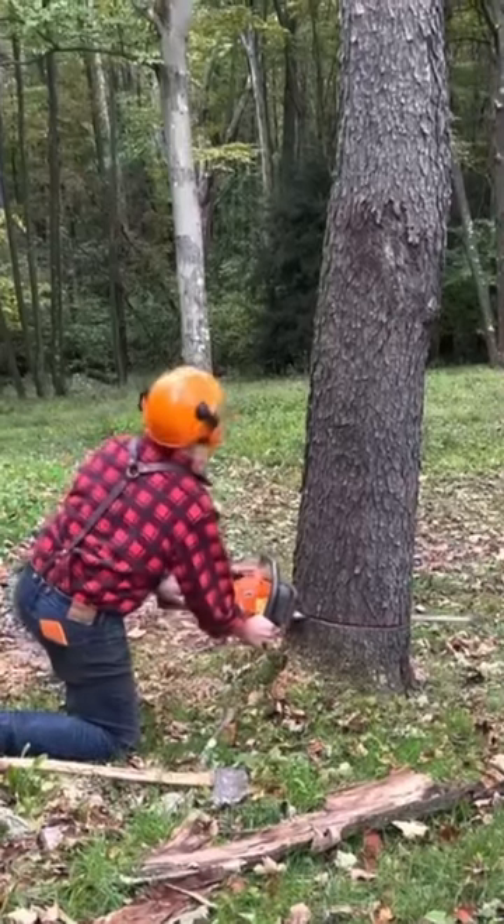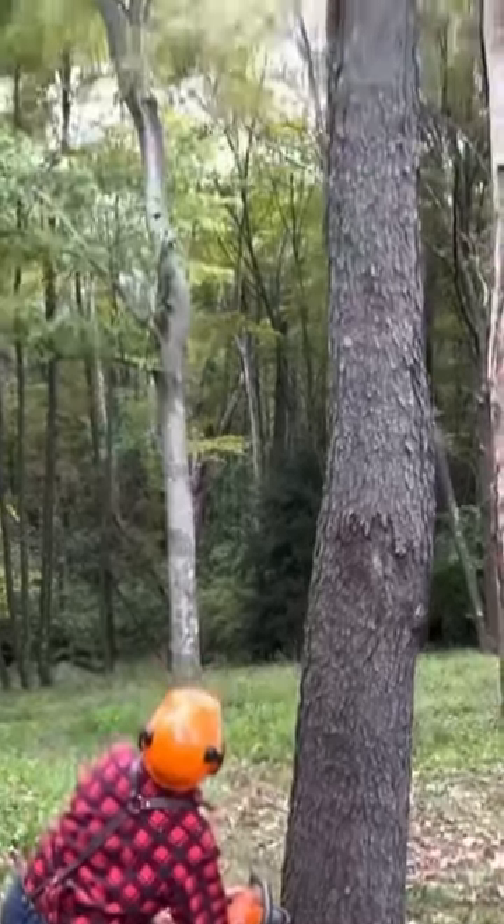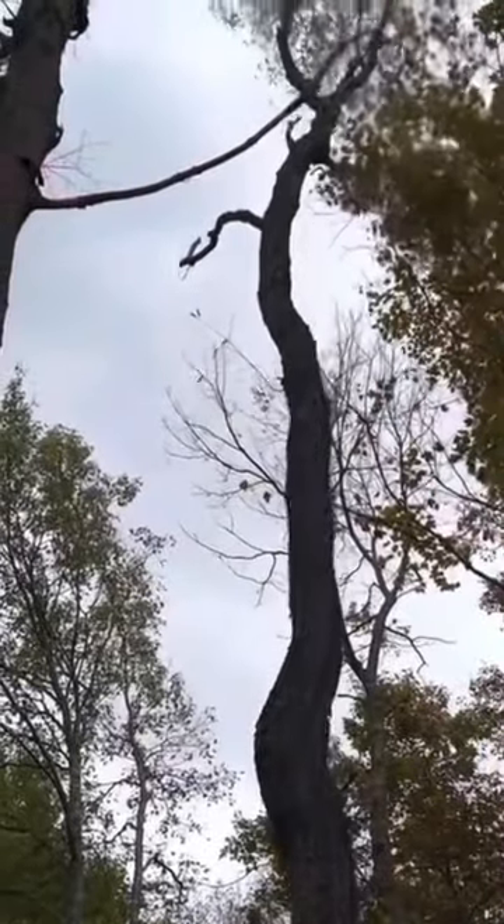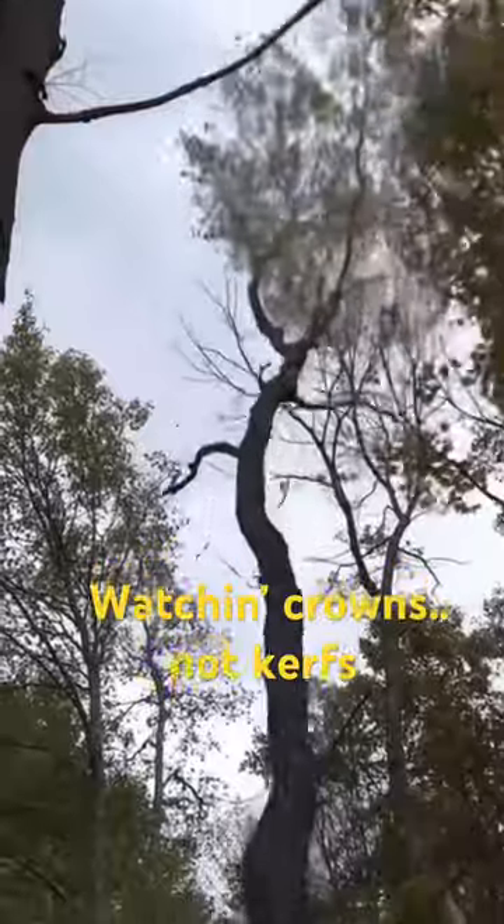We're just using the forest here to our benefit. Looking up — steady, like steady up — watching crowns, not kerfs.